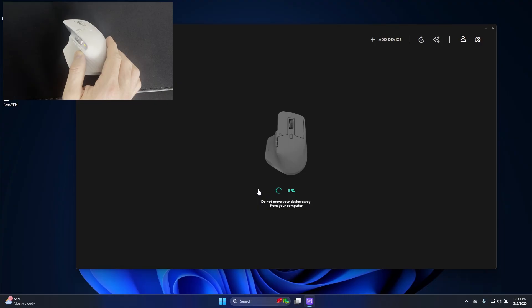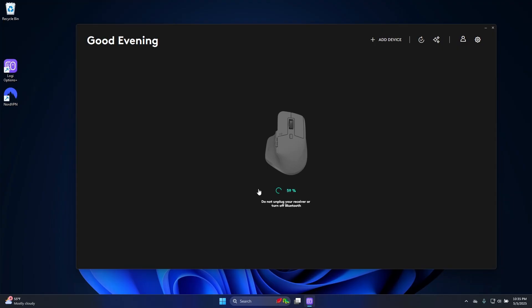You can tell by the blinking red and green light here that it's updating the firmware. Now it's going to go through the update. Now that it's back to 100%, I now have control over my mouse again, and I'm all set.